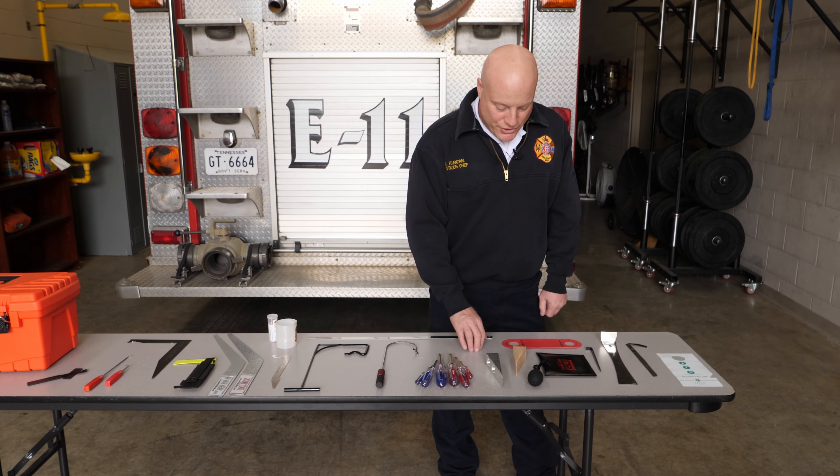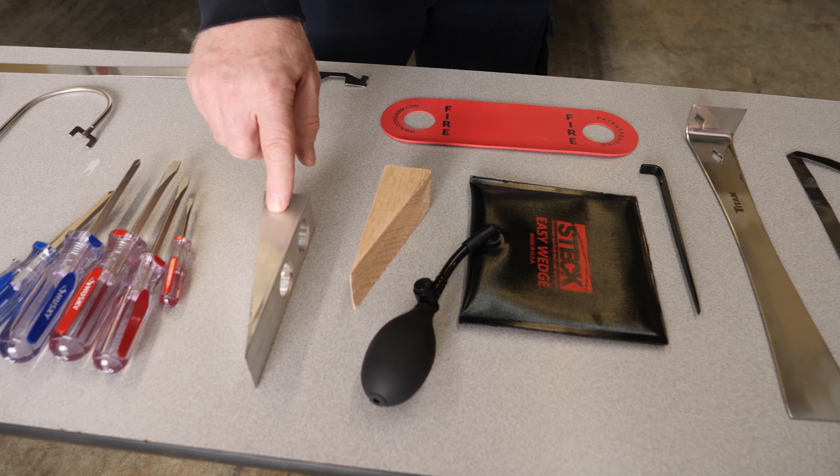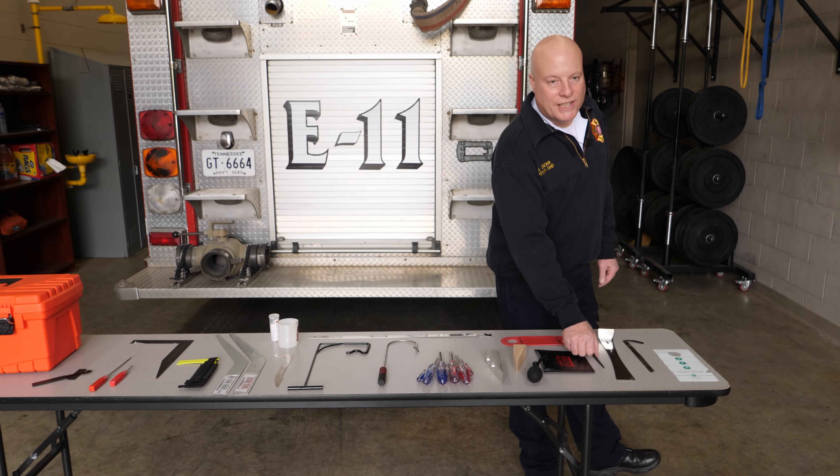Hey everyone, we're down here at the Fire Training Center to walk through the new non-destructive entry kits that we've purchased. We've got one for each of the frontline engines, ladders, towers, and the heavy rescue. So we're going to give you a quick look at each of the tools and how they work.